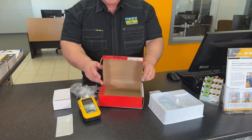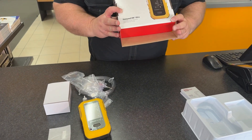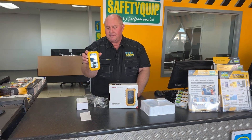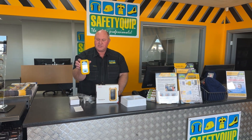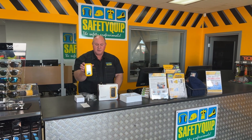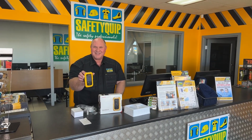So that's the Honeywell BW Ultra 5Gas unit — popular for the Australian market, available from SafetyQuip. If you'd like these serviced, contact your local SafetyQuip branch for assistance. If you'd like one of the SafetyQuip mobile safety shop vans to attend your site to service the instrument or show your crew how to use it, we'd love to assist.